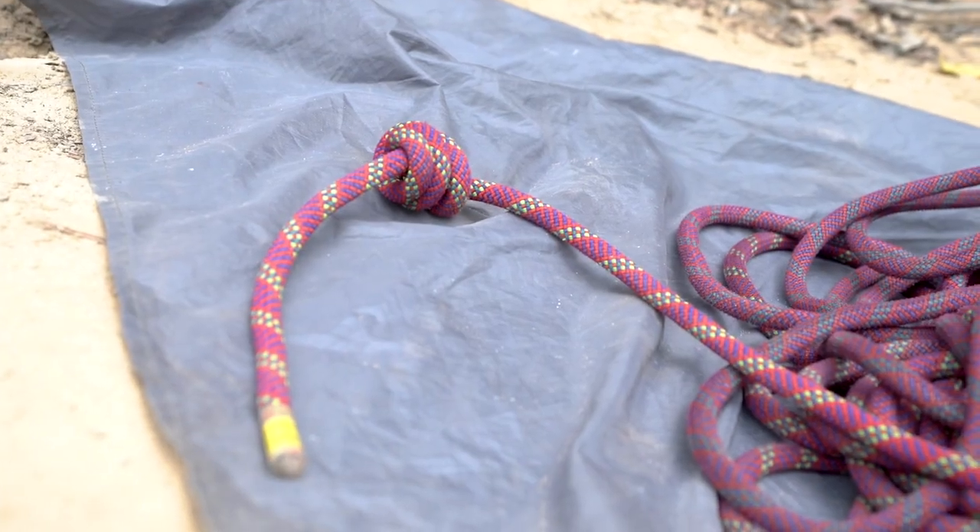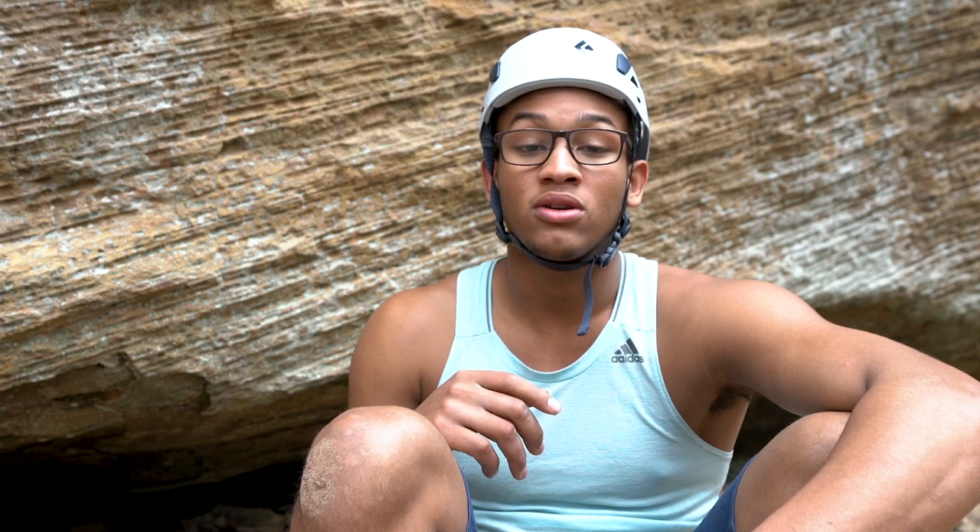When I'm climbing outside, I recognize that there are a lot more inherent risks than when climbing in the gym. You should always pack a helmet to keep your head safe in case of rockfall. Make sure that the end of your rope has a knot tied to it in case you run out of rope for some reason. And also pack a first aid kit in case any emergencies occur.